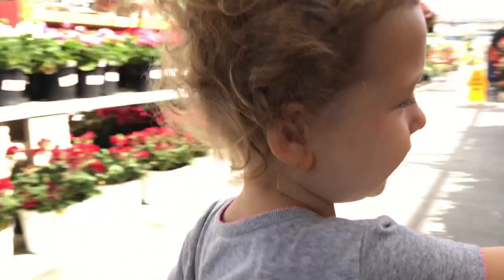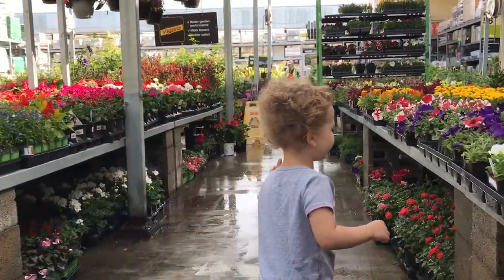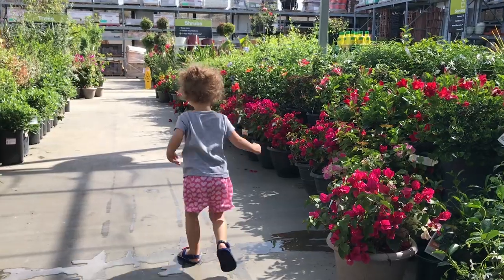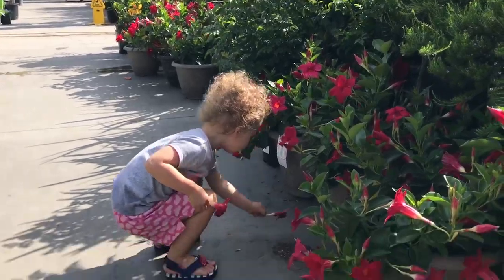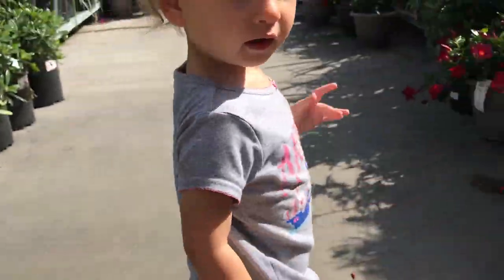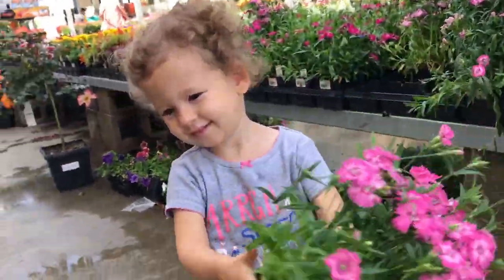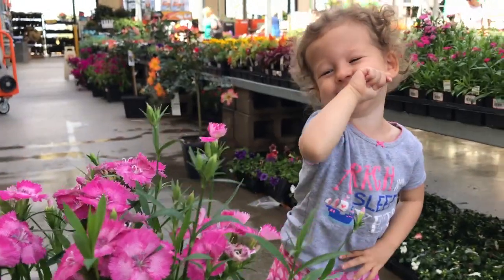At the store, Avery and I browsed through the flowers together. She picked out the ones she liked, and after looking around a bit more, we found some beautiful flowers she was excited about. We grabbed what we needed and headed back home.